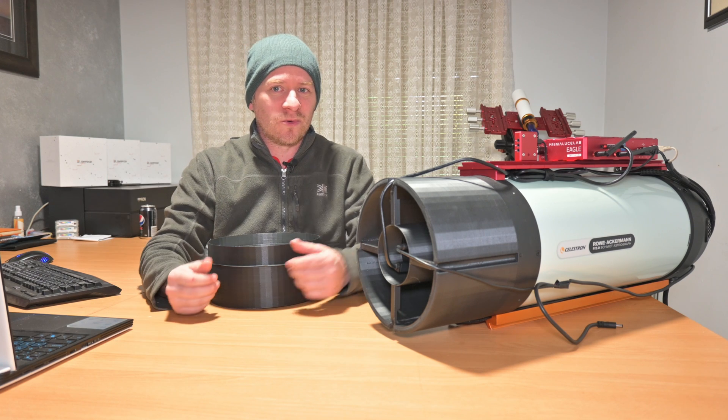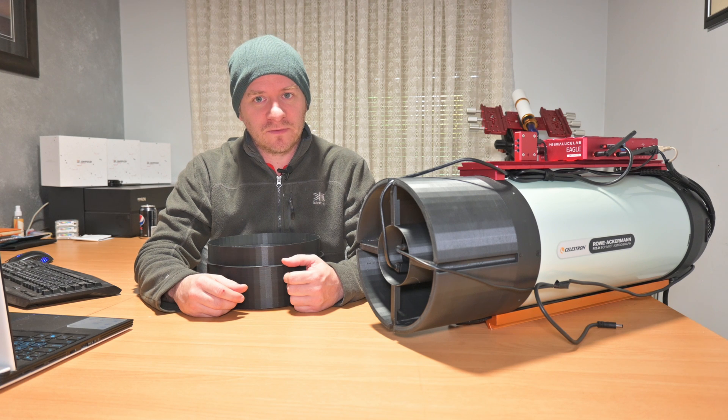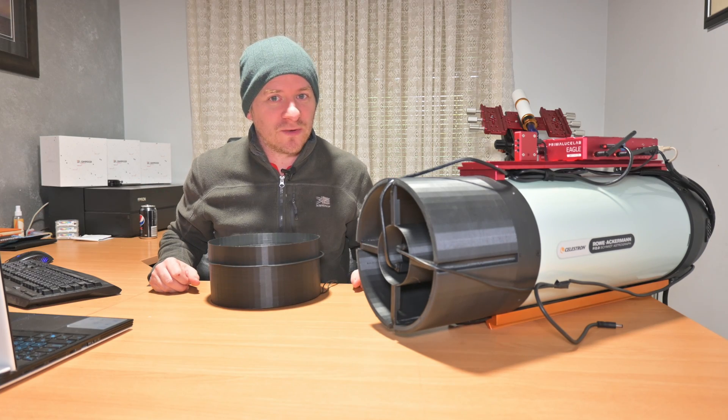That way you have your calibration frames before having to pull the whole system down — rather than sitting it in front of a panel, or a computer screen, or however you may have previously attempted to shoot your flat frames. So I'll quickly turn it on and show you what it looks like.